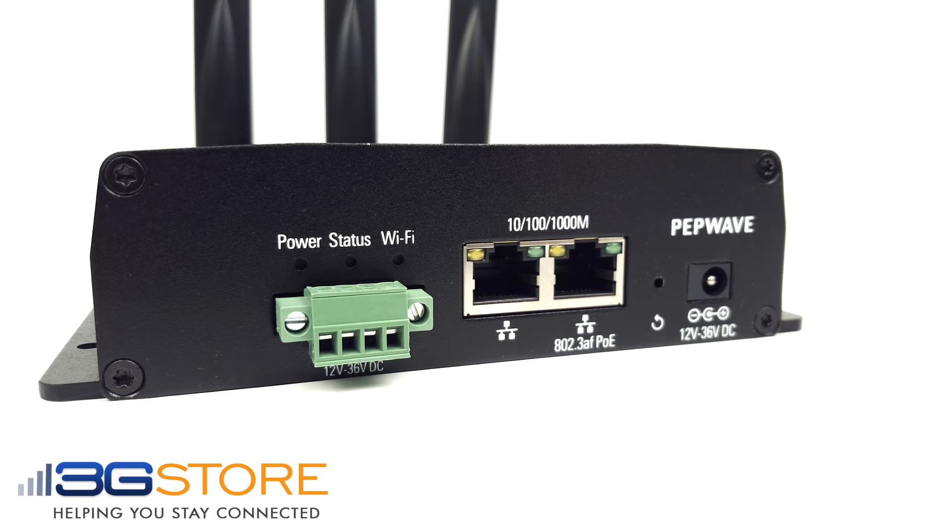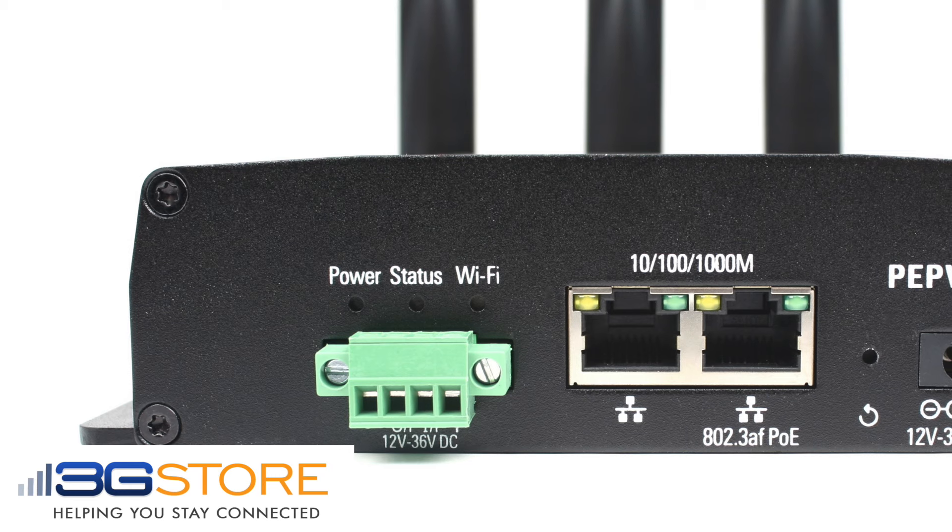The Device Connector also works in a Wi-Fi WAN router mode, where you can pick up an existing network and then rebroadcast a new network for you to connect to securely.